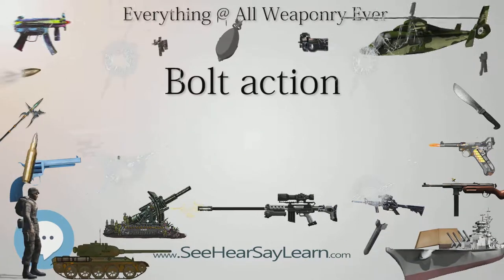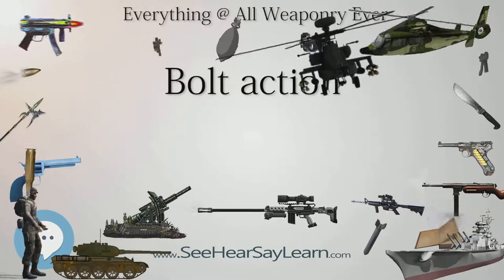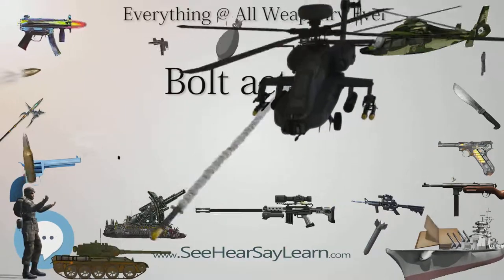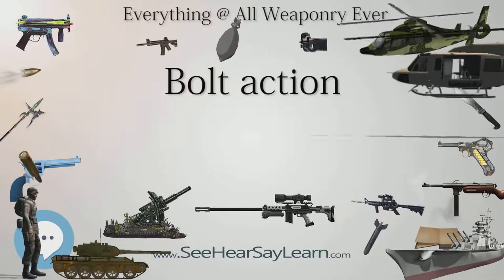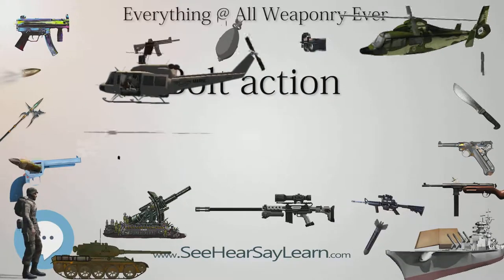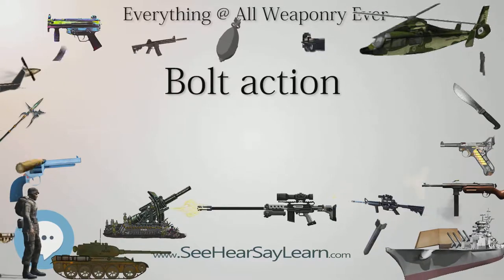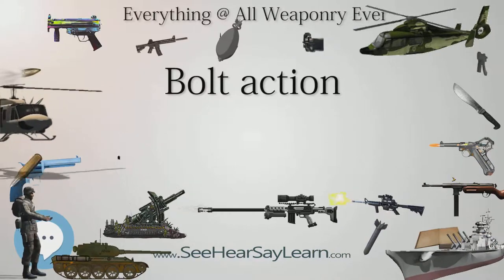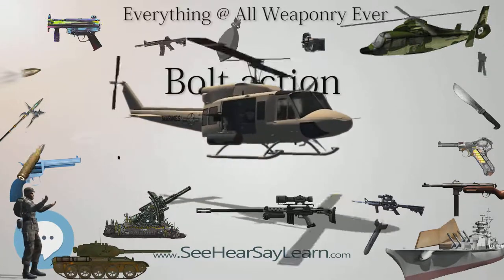Mauser: The Mauser bolt-action system was introduced in the Gewehr 98 designed by Paul Mauser, and is the most common bolt-action system in the world, being in use in nearly all modern hunting rifles and the majority of military bolt-action rifles until the middle of the 20th century. The Mauser system is stronger than that of the Lee-Enfield due to two locking lugs just behind the bolt head which make it better able to handle higher-pressure cartridges, i.e. magnum cartridges. The 8×68mm and 9.3×64mm Brennecke magnum rifle cartridge families were designed for the Mauser M98 bolt-action.